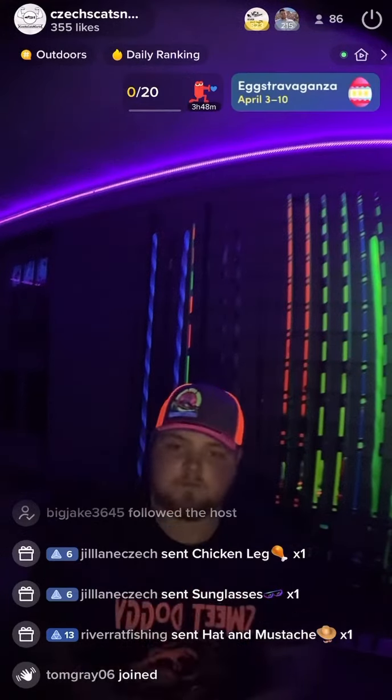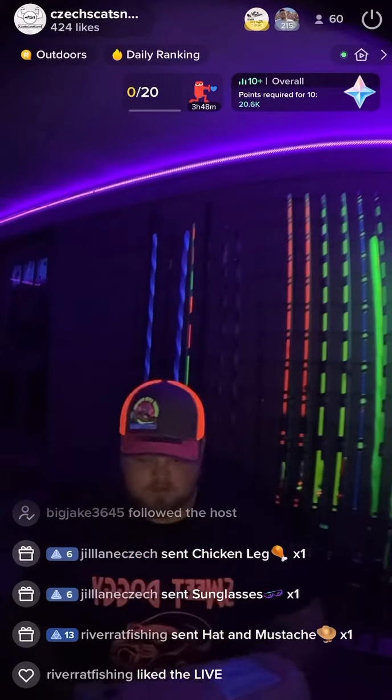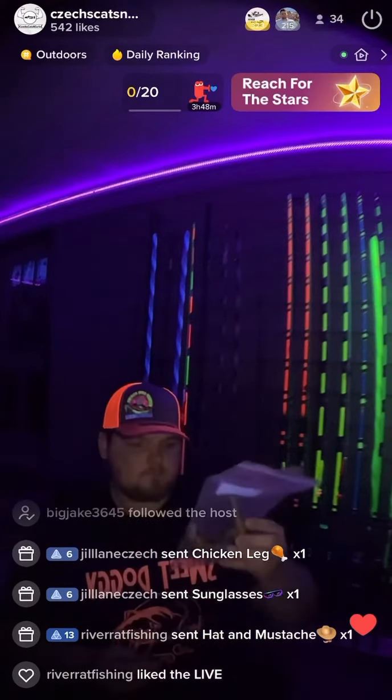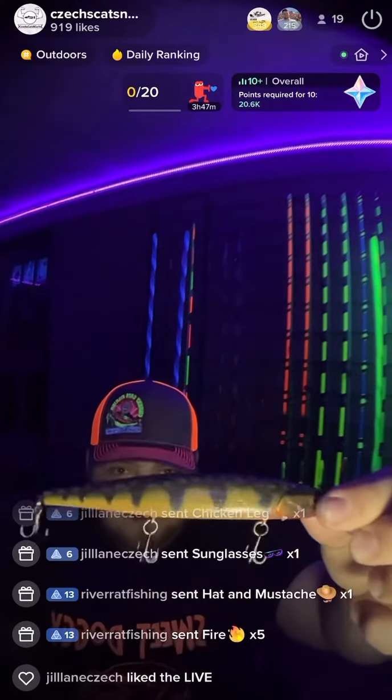Today I got a package in the mail from a buddy of mine. He goes by the name of DC Metro Angler. He airbrushed and stenciled out some crankbaits and jerkbaits for me, custom made. I got four of them and I'll probably be getting some more.